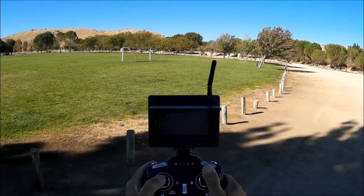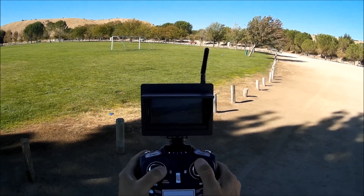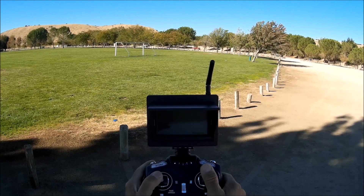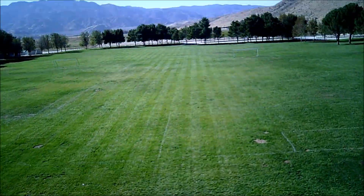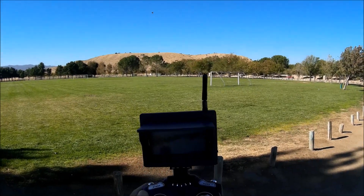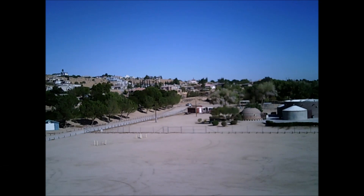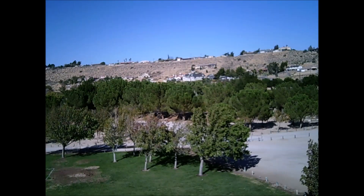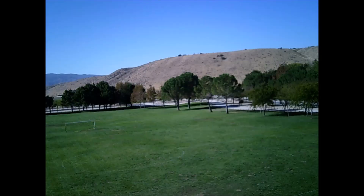Going towards the camping house there. Turning around, coming back towards the park — pretty decent. Stopping the video. Let's take a photo from the sky — do a yaw, take another photo, take another photo, take another photo. All right, let's bring it in.